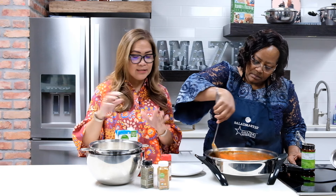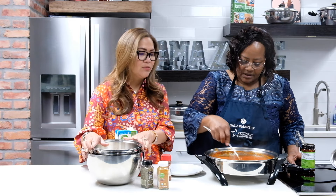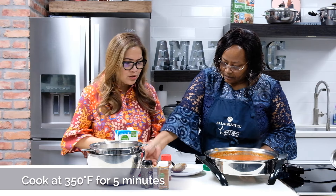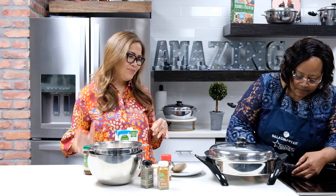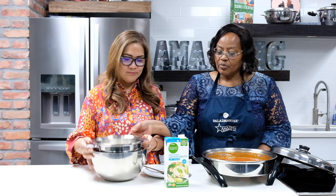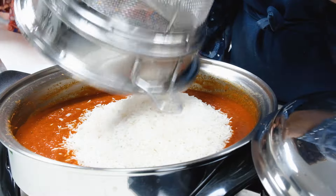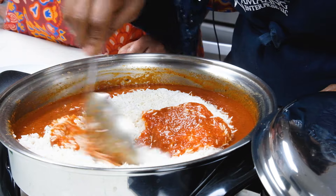This mixture is good for four cups of rice. We're going to cover it to cook a bit so all the ingredients meld together — five more minutes at 350 degrees. Five minutes are up. You can see the sauce has boiled down and a lot of the liquid from the tomatoes has cooked off. Now we're going to add the already washed and strained rice, stir it, and reduce the temperature to 250 degrees.